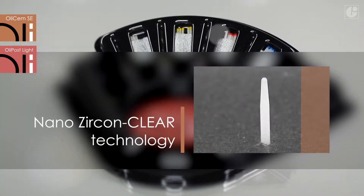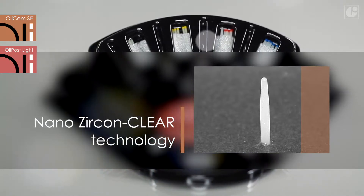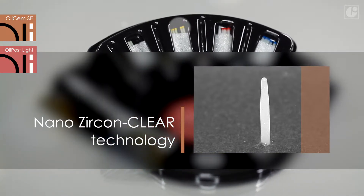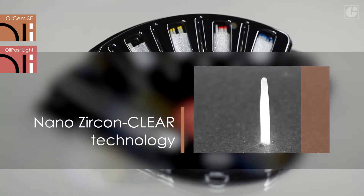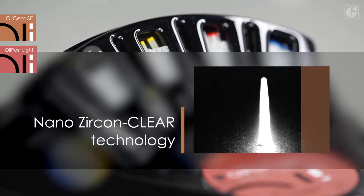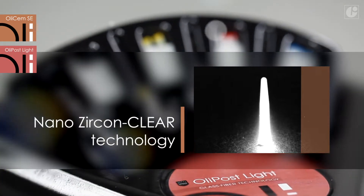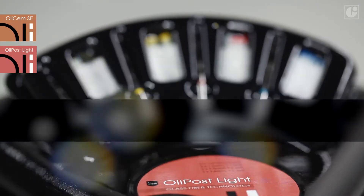Nano-zircon clear technology is an absolute innovation of OliPost Light. Thanks to this technology, the content of zirconium nanoparticles does not affect the post transparency. In addition to its aesthetic value, the translucency of the posts ensures that the light penetrates into the canal, significantly reducing the polymerization time of dual-curing cement materials.